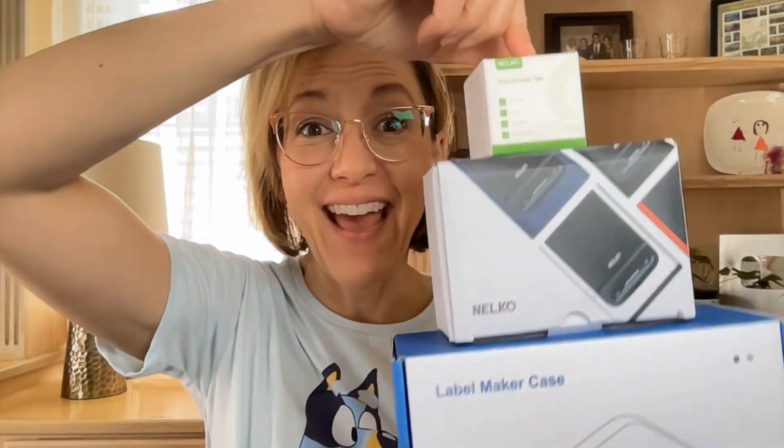Hello everyone! The nice people at Melco sent me a label printer — I'm pumped. You know I love a label printer. I'm going to show you today the carrying case, the handheld label printer, and these extra amazing labels.